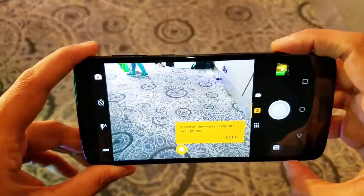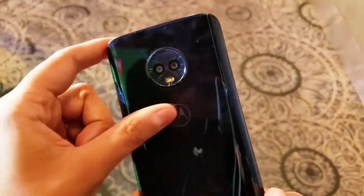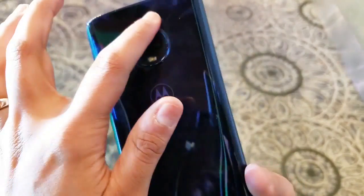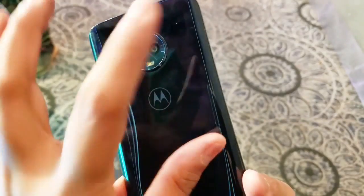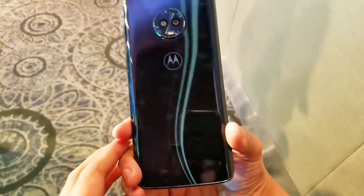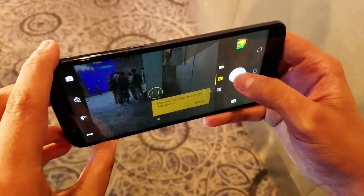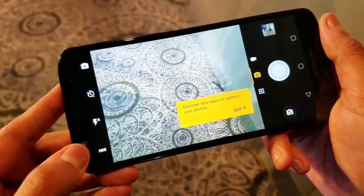The back camera is a 12 megapixel plus 5 megapixel dual camera setup. The camera is very beautifully placed at the back. I really like this sundial kind of formation in Motorola, and this S-formation which comes on the back when you just play with the light. The back camera is nice and decent.